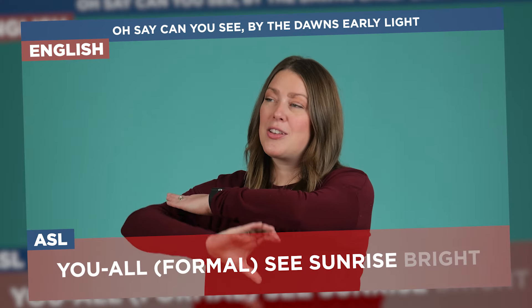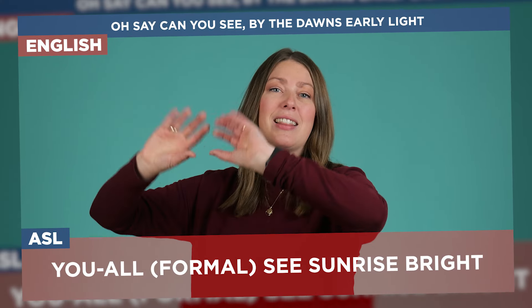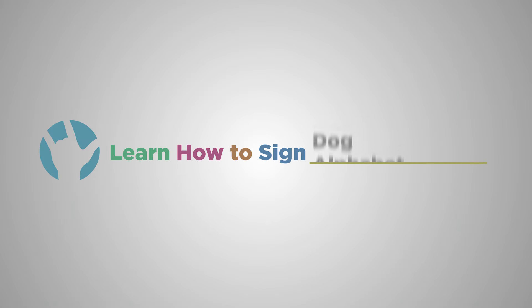Hey signers, have you seen the national anthem signed on television before and wanted to know how to sign it yourself? Well, in this video I am going to break down sign for sign how to sign the national anthem.